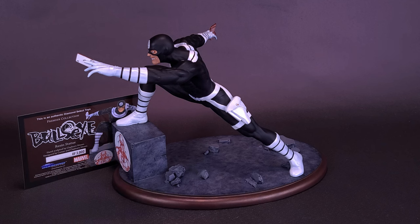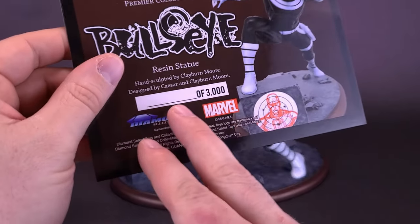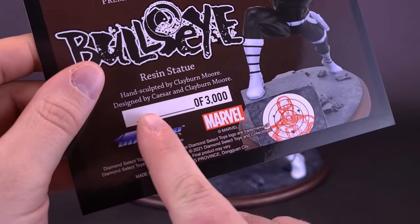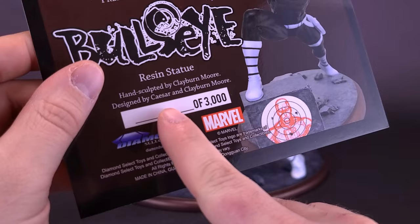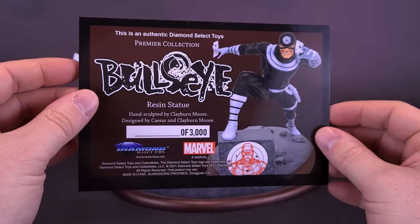I would certainly make the recommendation that if you're the same kind of person who likes to do that, don't put it anywhere near a window. Sunlight does shine down on these Certificates of Authenticity, and not only will they fade, but it may also start to affect the ink that's printed next to the number. Try not to keep these on display in front of a sunlight source.